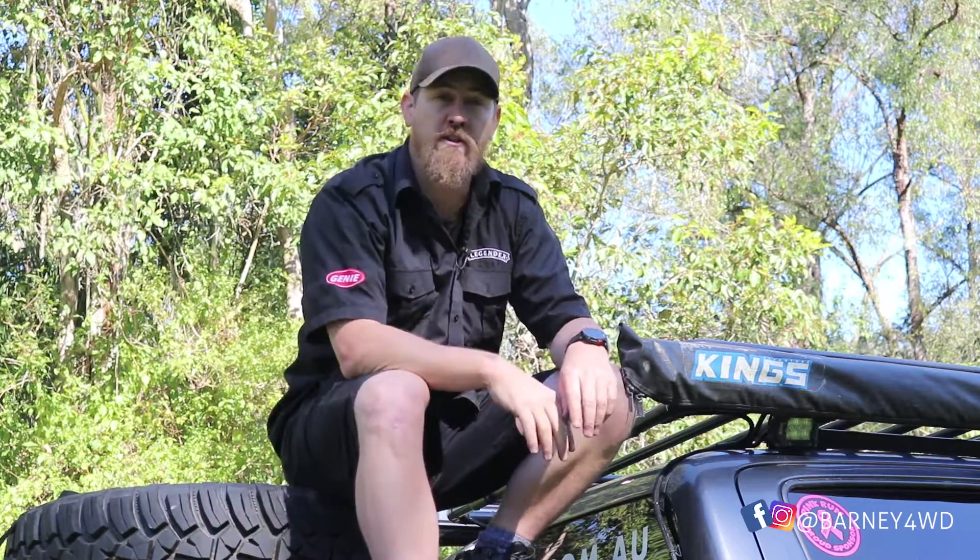You've got to have tyres — the right tyre for the right job. If you're on the beach, off road, on the highway, or picking up the kids from soccer, all-terrains are good. If you're going to go serious hardcore, watch a different video — this is for the basic mods.